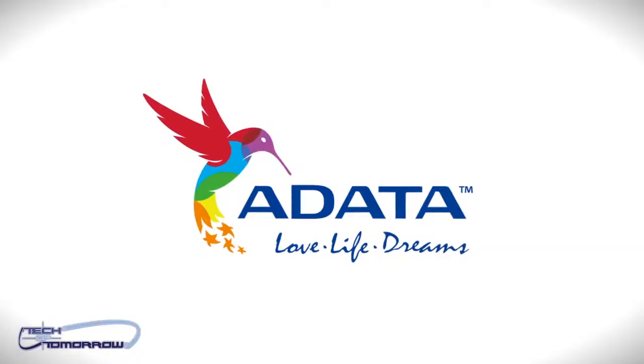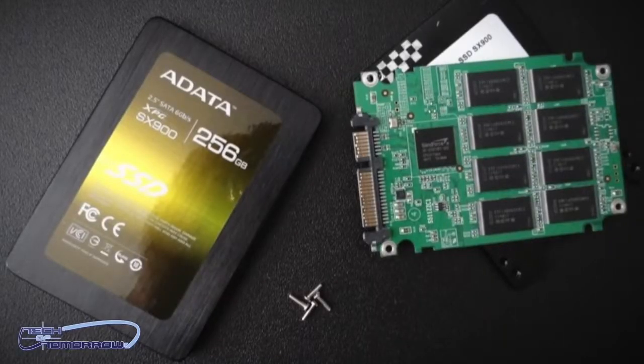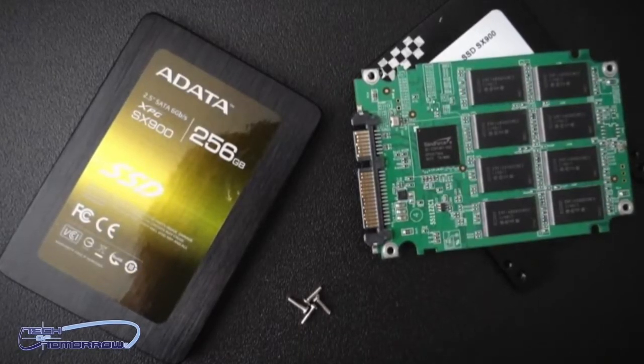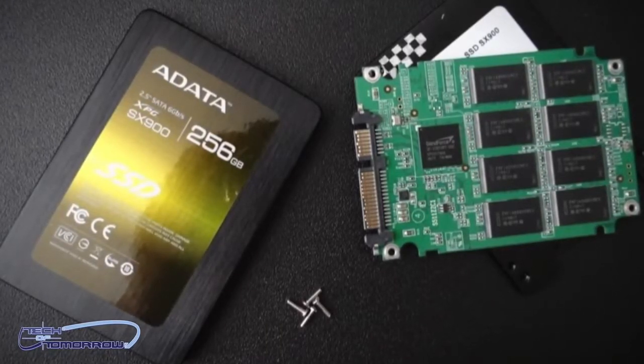Before I jump into the actual video, I want to give a special shout out to ADATA for making this video possible. I know many of you guys are into upgrading your video cards, but another great upgrade you can do when gaming is upgrading to a faster SSD. ADATA has had their SX900 series out for a while now and it's gotten rave reviews across the internet. Recently, ADATA released a new firmware update that makes this kick-ass drive even better. With that said, let's jump into the review.